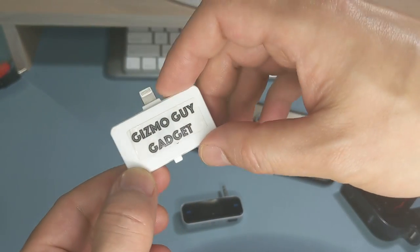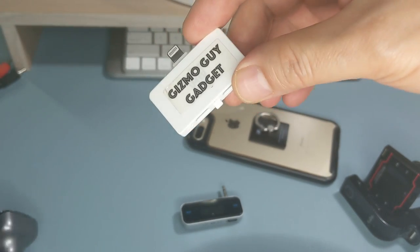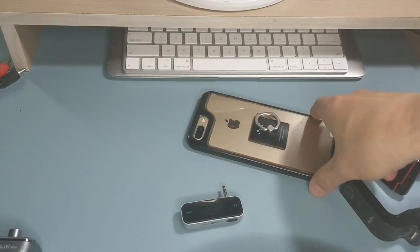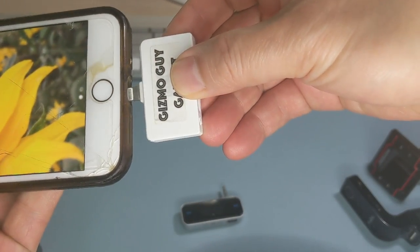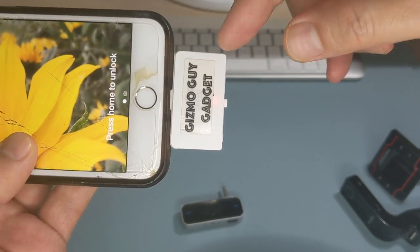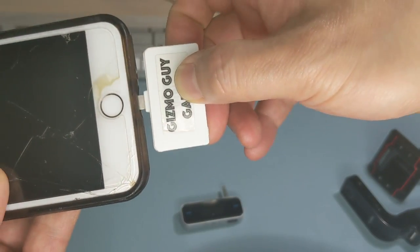The best FM transmitter for your car and iPhone is this one — the Gizmo Guy gadget. It does not require a battery and does not need to be plugged into the cigarette charger. It's actually powered by the iPhone itself. All you do is plug the device into your iPhone and you'll see the light comes on, which means the transmitter has been activated. No battery required.